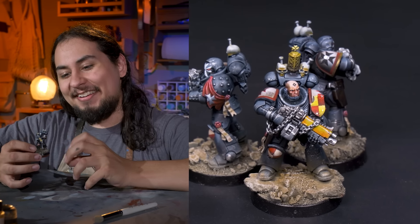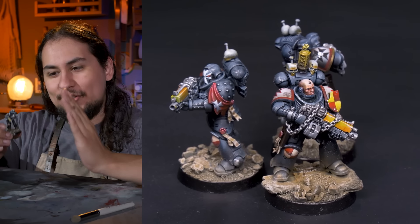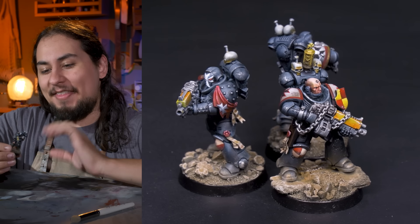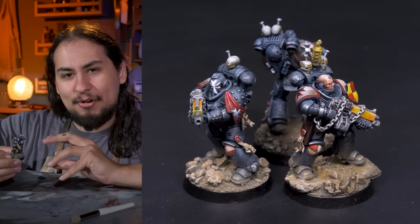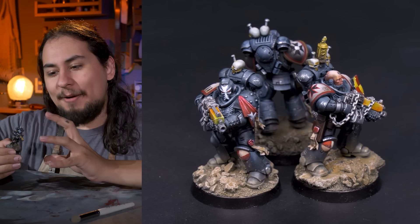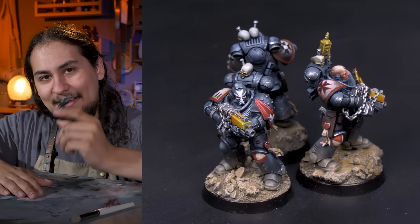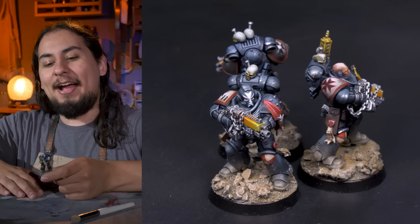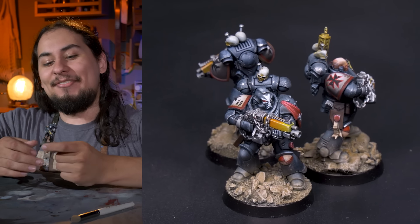Case in point: my Black Templar army. My Templars are perfection. Every process, every brushstroke has been honed to a perfect recipe that I can follow and thoroughly enjoy — contrast paint, dry brushing, sponging, stippling, decals — all that comes together to make a painting process that I thoroughly enjoy. And I love painting up every single Black Templar, and I should, because I've painted hundreds and hundreds of these guys.